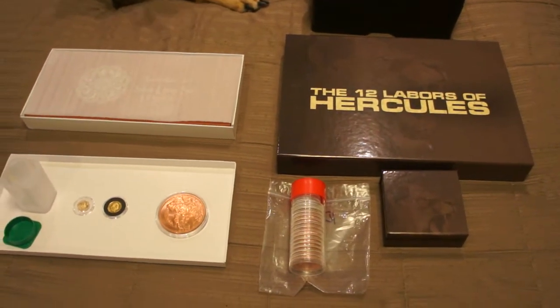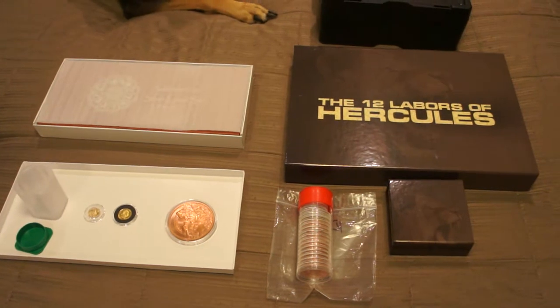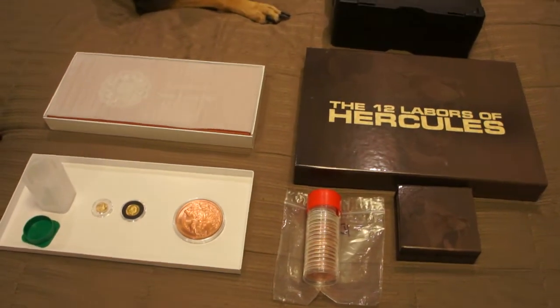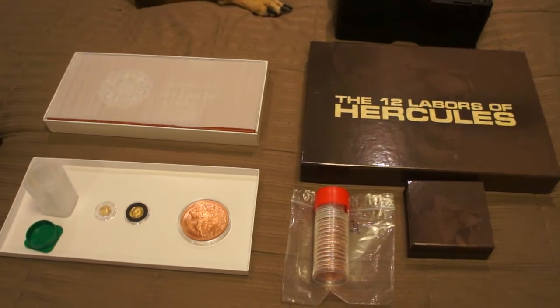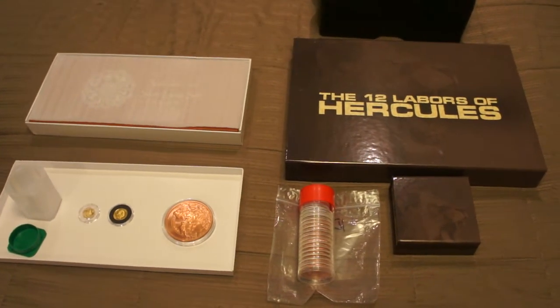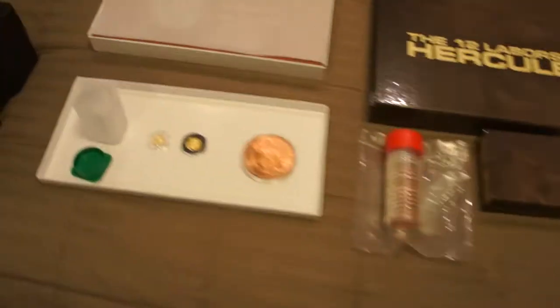Hey YouTube, MercuryMark here back for a quick update. I picked up a few items and had two packages come in, so I wanted to share them and give you a collection update. Let's kick it off here first.